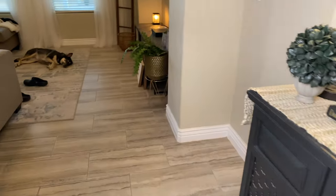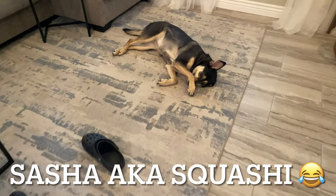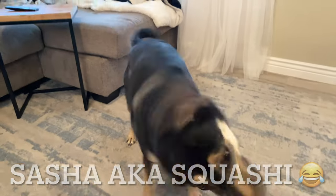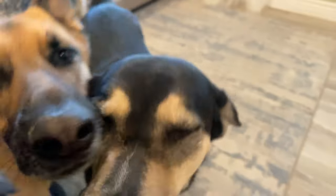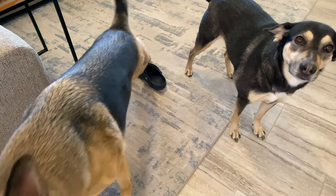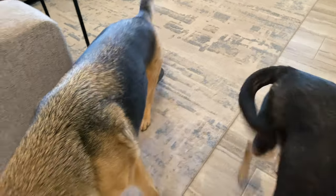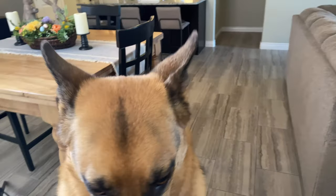Last but not least, just for your daily dose of cuteness — what are you doing, Squishy? The girls always got to say hi. What are y'all doing? Everybody thinks y'all are cute. You good girls. Oh my gosh, you just want all the love, huh?